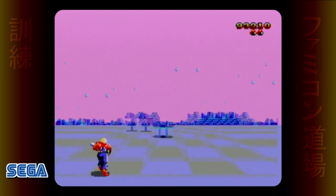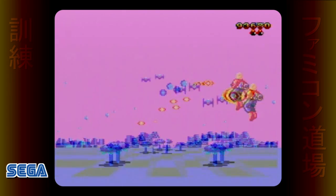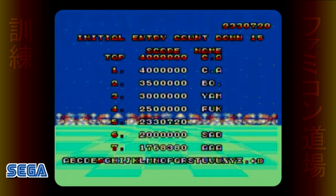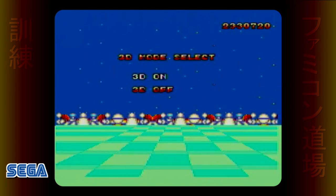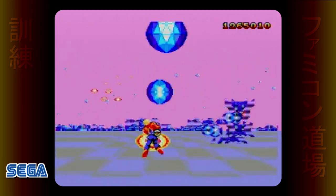However, like Zaxxon 3D and most other SegaScope 3D games, it required use of the glasses — unless when you died and ranked in the top seven, you put in the cheat code 3 with a second player controller. Without the cheat code or the glasses, the game looks pretty much like what you see here.